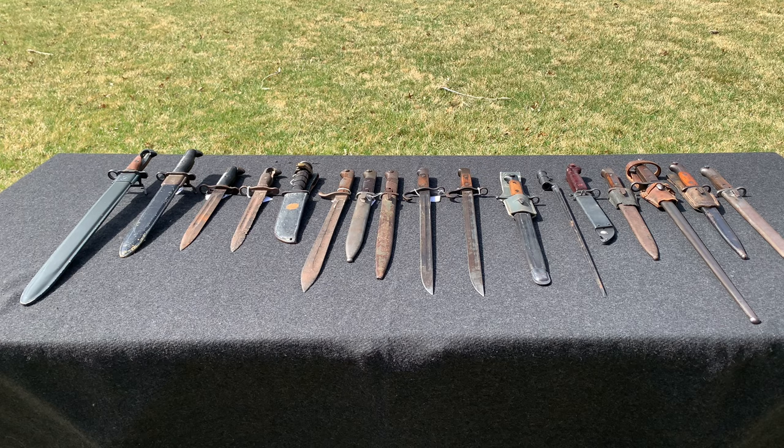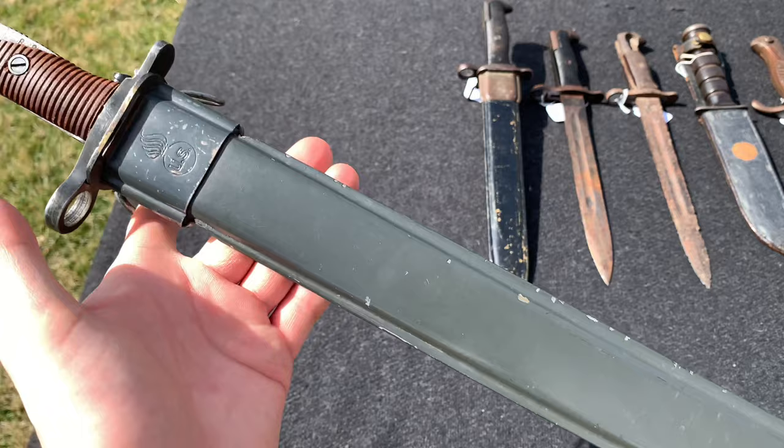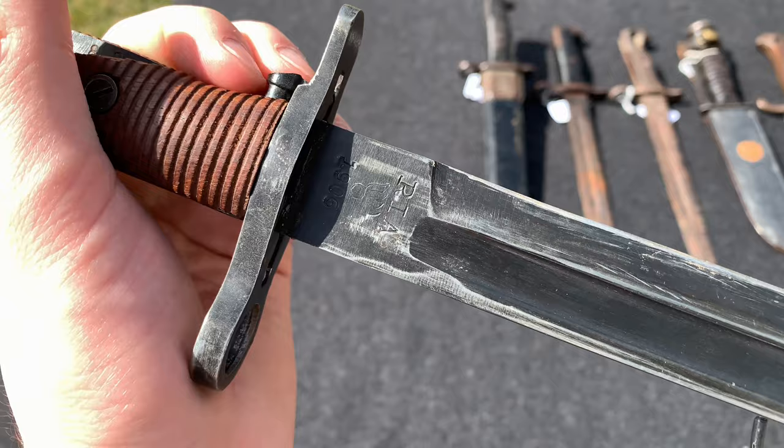The first one here, we're not going to spend too much time on because I believe it is a reproduction. Nonetheless, this is a 16-inch US bayonet. You can see some markings, but I'm not going to spend too much time on it because, again, I think it's a reproduction.